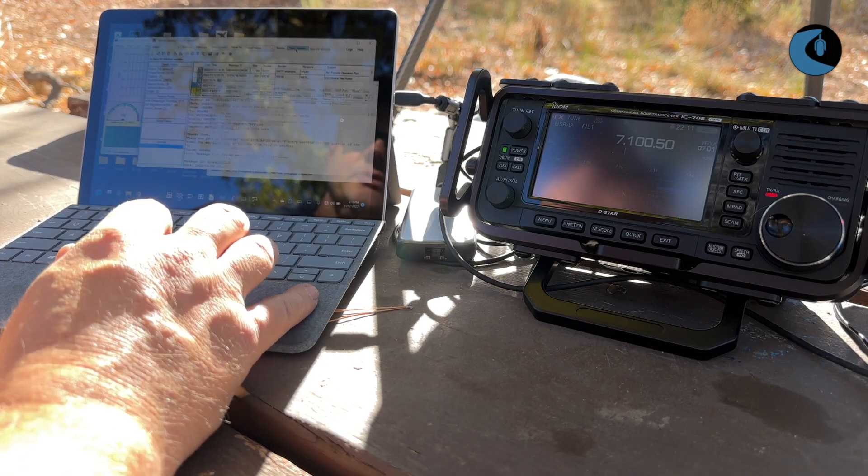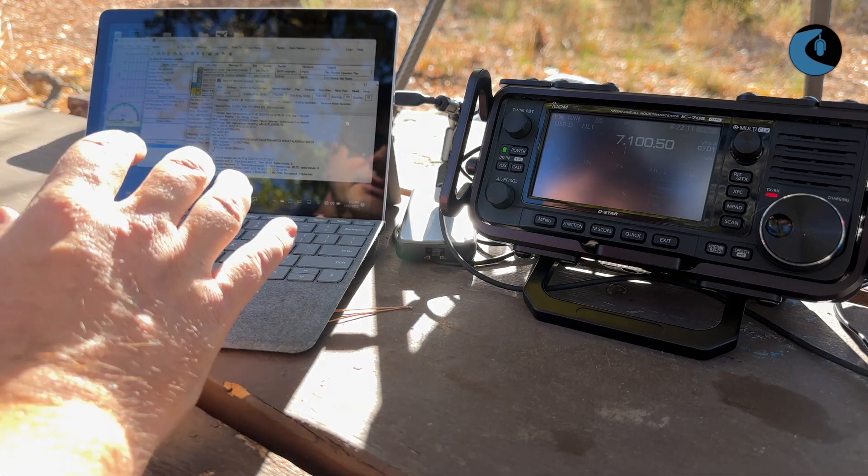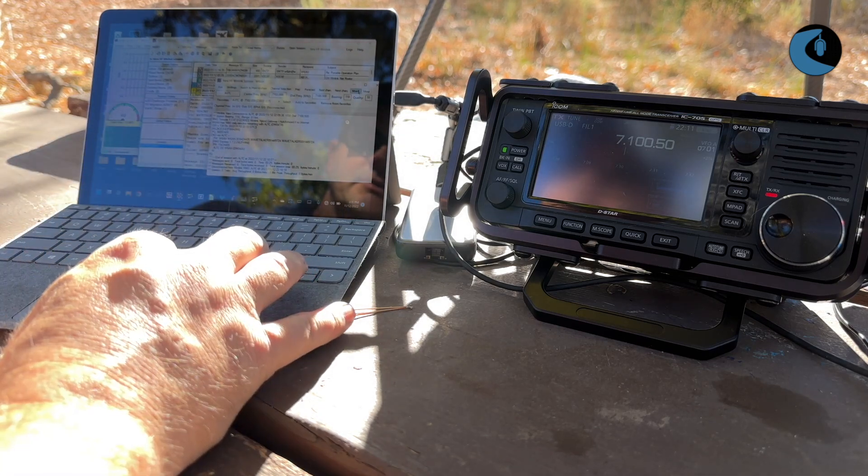We'll come down here to open session. That should bring the session window right back up. We know this station is a good one, it's ready to go. So we'll just go ahead and click the start button.